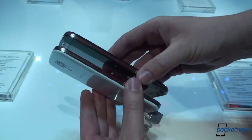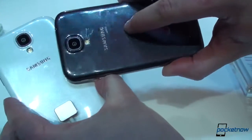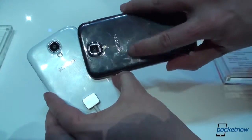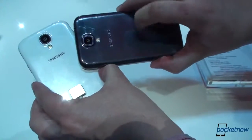Now obviously this is the same exact device, we don't have to tell you that, but just so you can see on camera: the black one — you can see the hints of the design language from the Note 2 and the S3. You can see the kind of horizontal brushing; it almost looks like that hairline aluminum finish.